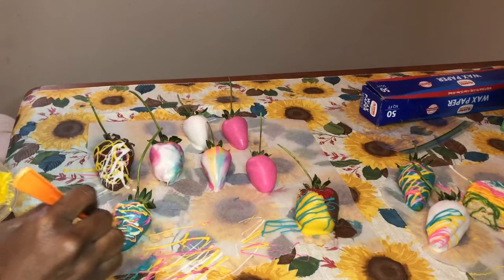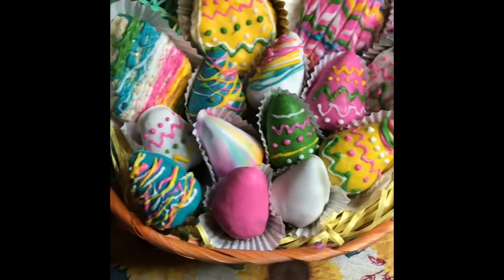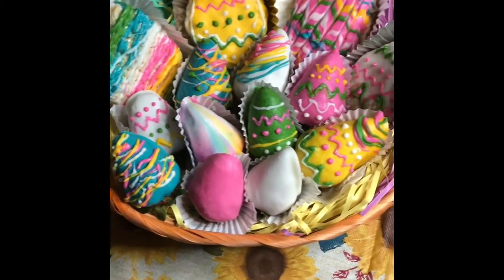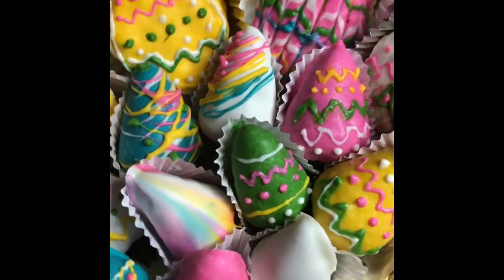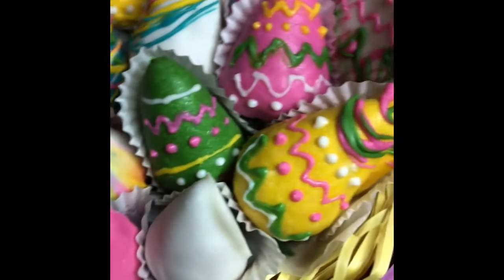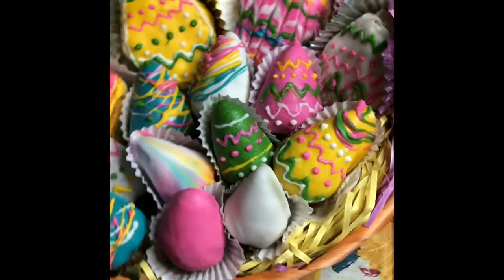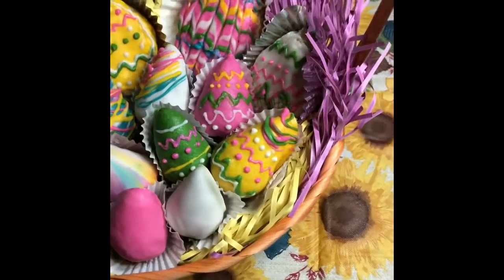Once you're done decorating everything, here's your final product! I hope you all enjoyed watching just as much as I enjoyed making it. If you decide to create this look, feel free to leave a picture in the comment section. Don't forget to like and subscribe — thank you so very much for watching, stay tuned, and don't forget that grace is a necessity!